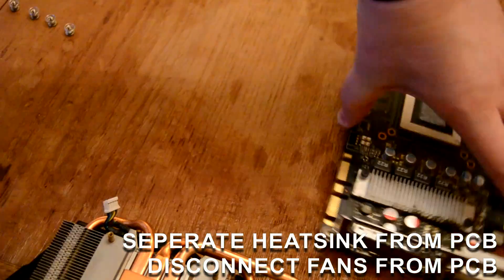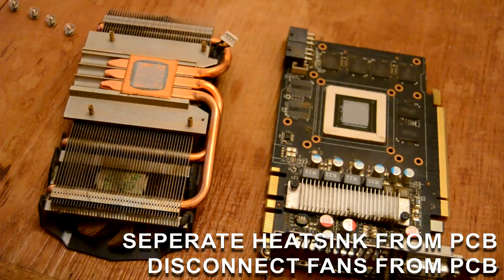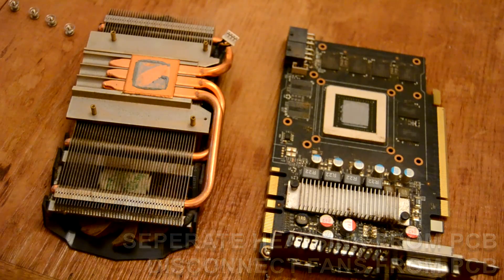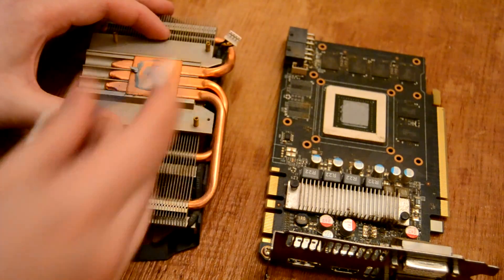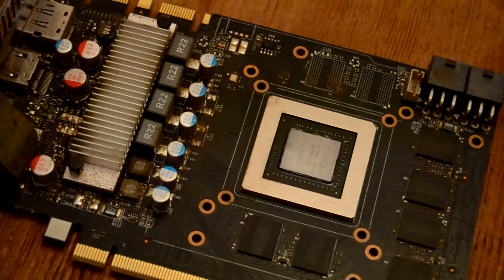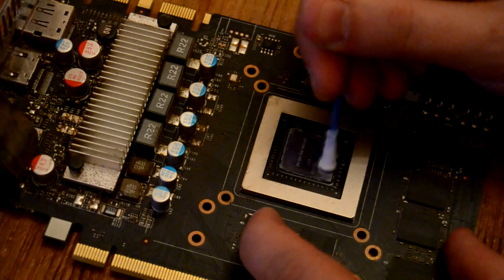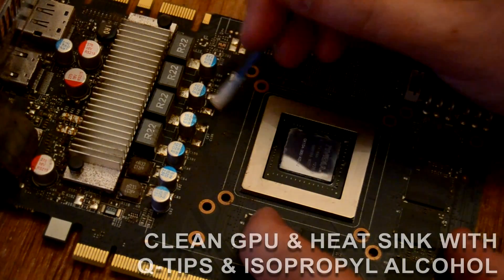But seeing as the GPU in the 660Ti is actually a scaled back GK104 — the same GPU as you'll find in a GTX 680 or a 770 — rather than the smaller GK106 chip used in the non-Ti GTX 660, it didn't come as too much of a shock to find that the original smear of thermal interface material had become more like dust than paste. It's not a good thing when there's more gunk in your graphics card's fans than on the GPU itself.